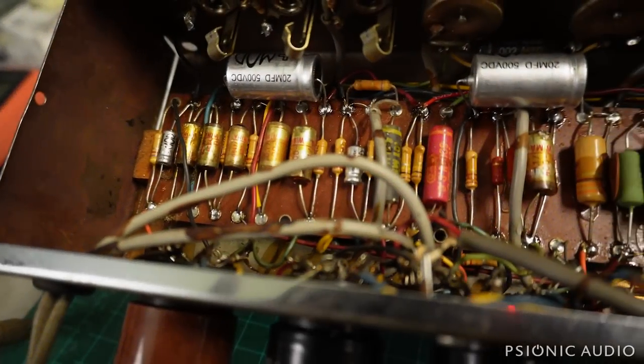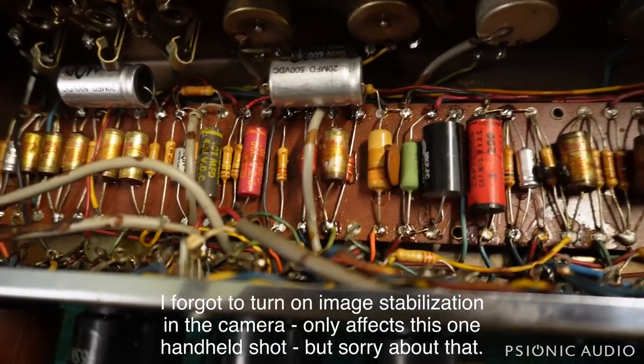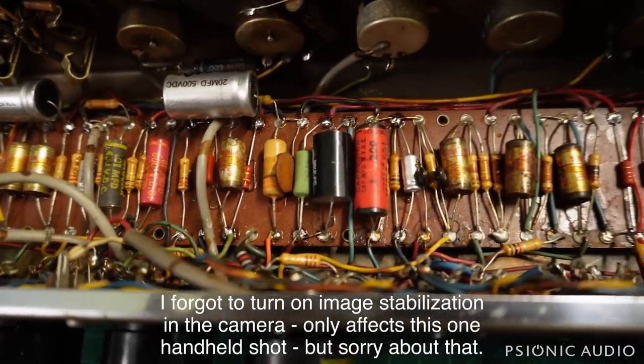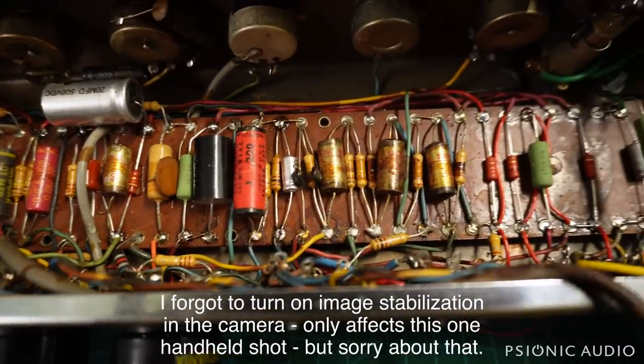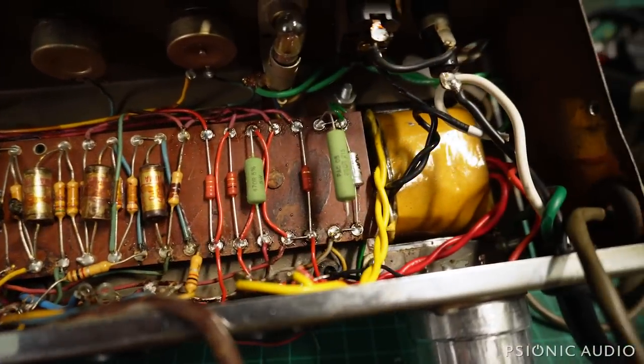We're back to that early 60s MPEG reverb rocket, and while I've not had time to film everything I've done, I will go back and explain the things that I've done in here, and talk about the things left to be done. An awful lot of the work has been done.